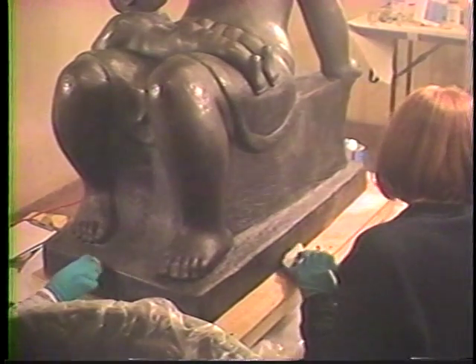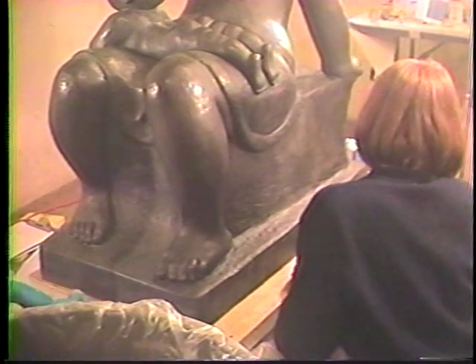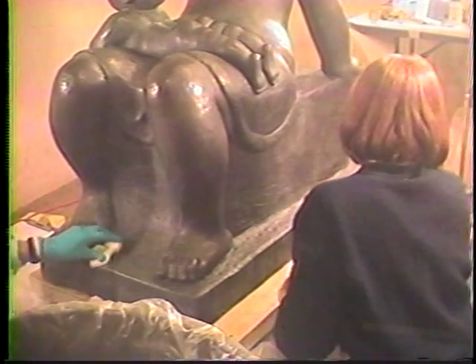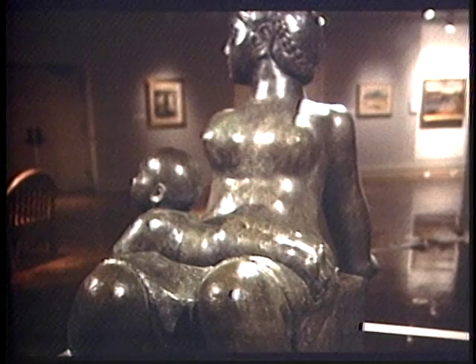As a last step, a top coat of clear wax was applied and buffed. That, too, will help protect the surface from dirt and corrosion. The result is a bright, clean sculpture that fully expresses the artist's remarkable vision.